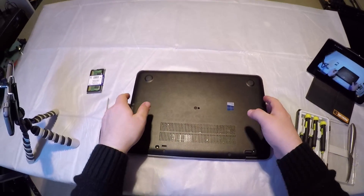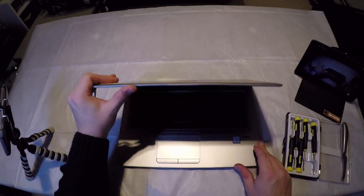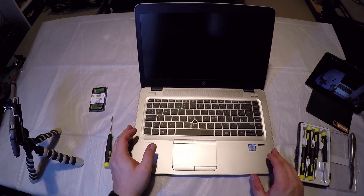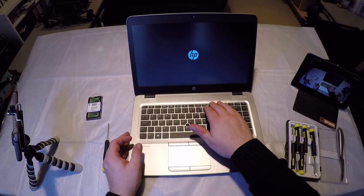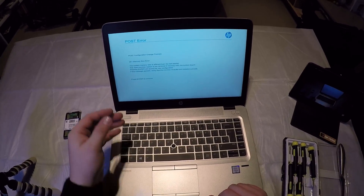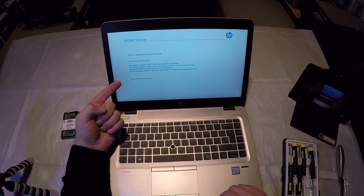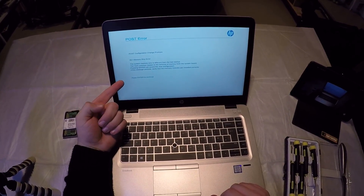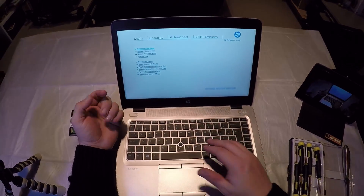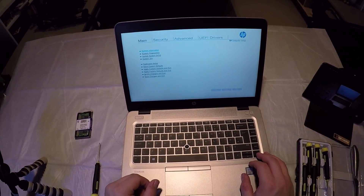Let's boot it up and check it works okay. I'm going to go into the BIOS straight away. The laptop boots for the first time and the BIOS detects that it has a memory change — it detects that you've changed it since the last time it's been switched on. Press Enter to continue and it goes into the BIOS.